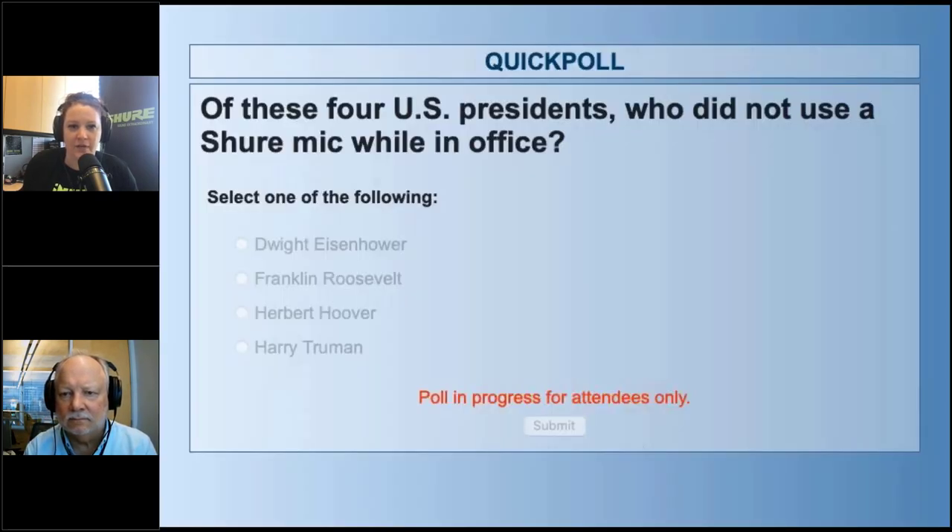Of these four U.S. presidents, who did not use a Shure mic while in office? Take a few minutes, think about that, see if you know the right answer. And while you're doing that, I'm going to go through some of the housekeeping.